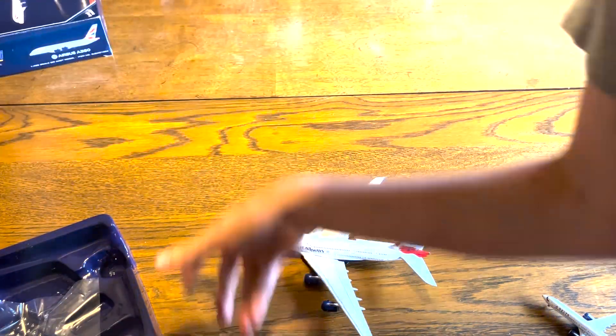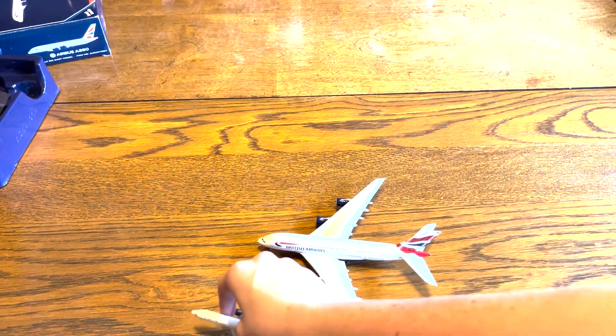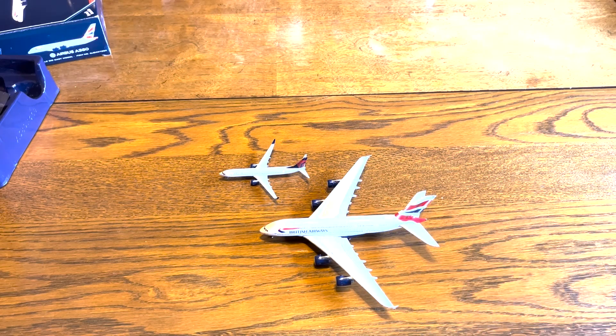Let me move this stuff out of the way. Here's that 737 again for comparison — big, big size difference.